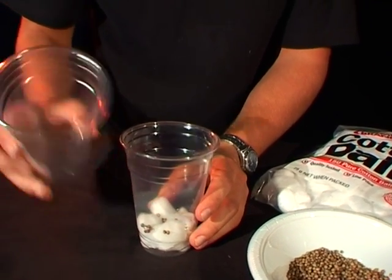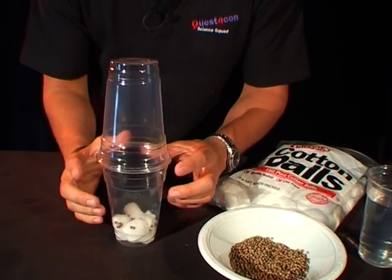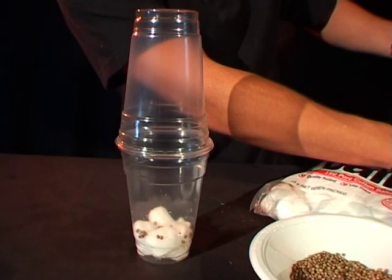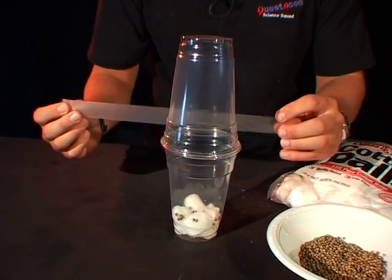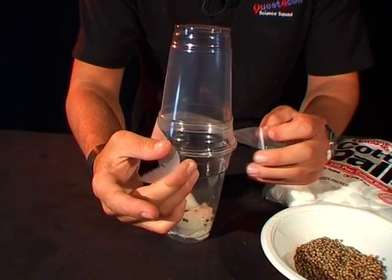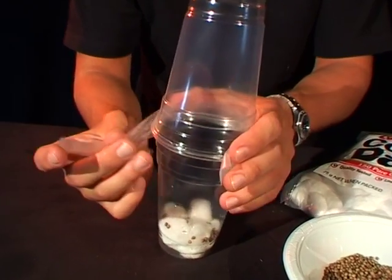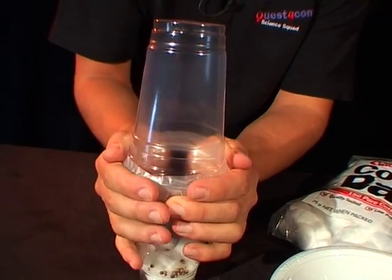Now take your second cup and place it on top of your first one with your seeds and cotton balls inside it. Grab a nice big bit of sticky tape and sticky tape it all together. You might need a few different pieces on here.